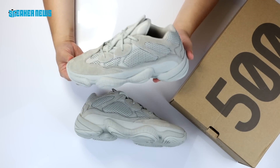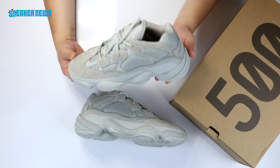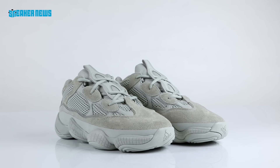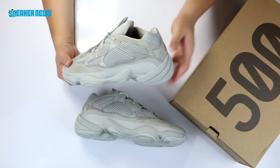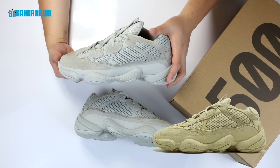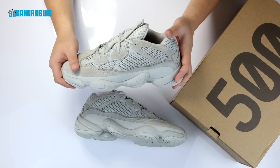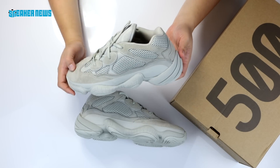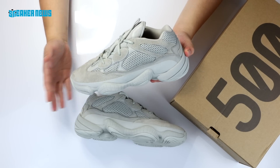This is the Adidas Yeezy 500 in the upcoming Salt colorway. These are projected to release in November 2018 with a retail price of $200. This is the fourth overall colorway of the 500. The first is the Super Moon Yellow, which dropped as part of that overly expensive bundle on the Yeezy Supply store. Then they dropped the Blush colorway, which currently is reselling for the most compared to the other 500 colorways. Then the Super Moon Yellows dropped as somewhat of a GR release.